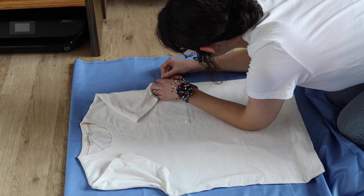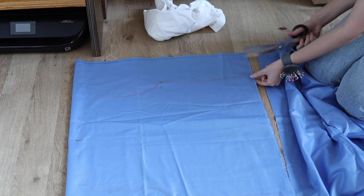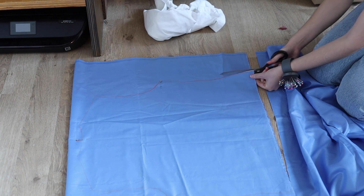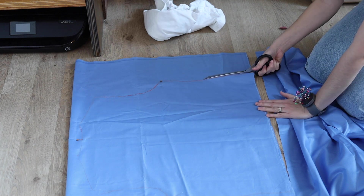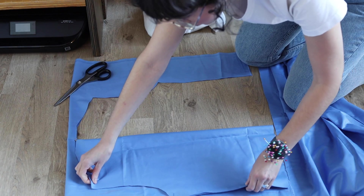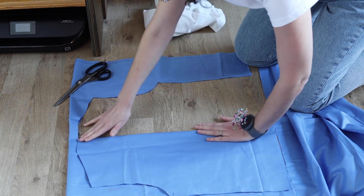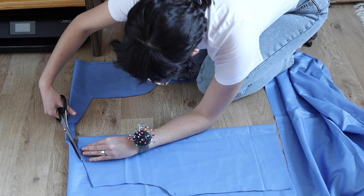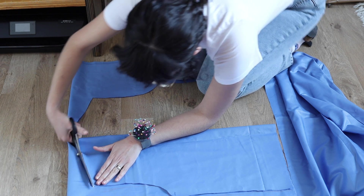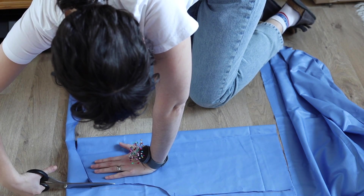What I like to do is draw the lines of the t-shirt as you just saw me do, and then I start by cutting just one of the sides. Then I flip it over — I still want to use it as a reference and cut the same way so both sides look exactly the same.